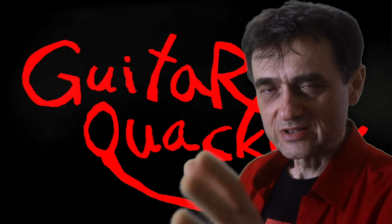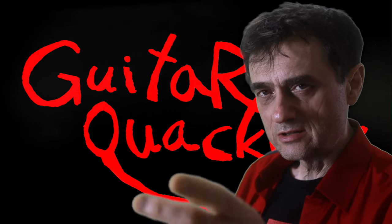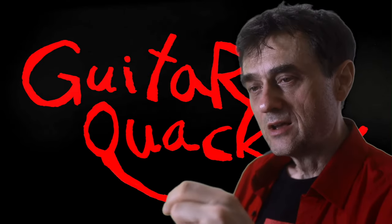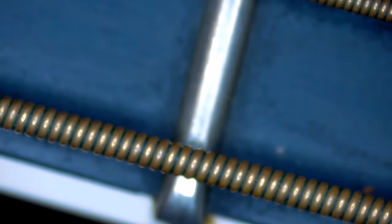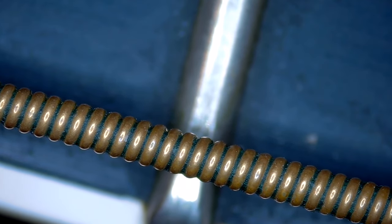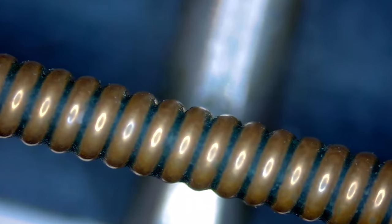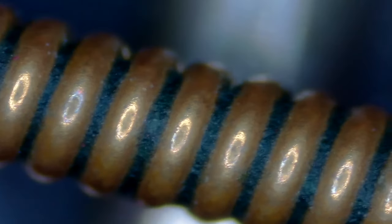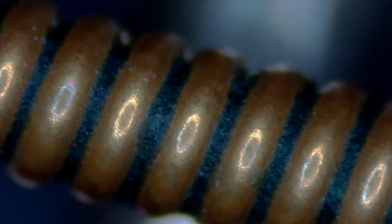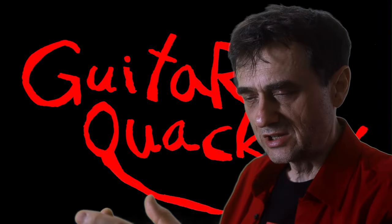Every used string is going to have some amount of string cheese stuck between the windings. Usually it's not as severe as we've just seen — usually you just see little deposits between the windings. Now, the green color comes from the copper content of this particular string, which is a phosphor bronze. The winding is really a brass alloy, which means it has copper in it, and when it oxidizes, it turns green.